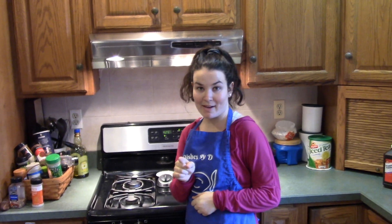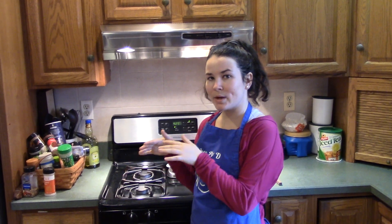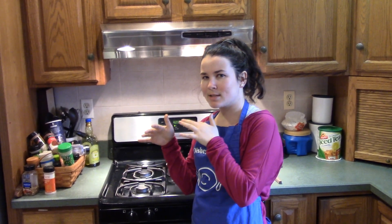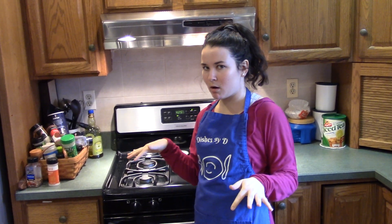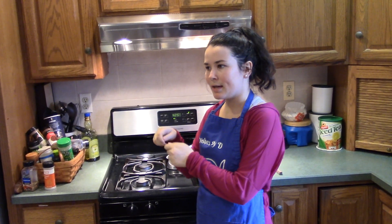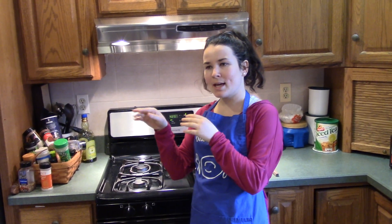Preheated the oven to 425. We're gonna cook the chicken for 25 minutes and the vegetables for 35 minutes. We want the chicken to be nice and moist — after 25 minutes, look inside: if it looks all white with no pink at all, that means no pink is good. And the vegetables should look a little crispy and get just a little brown on top.